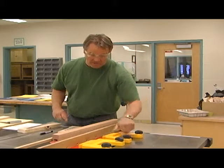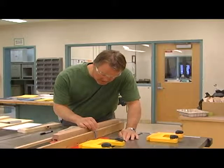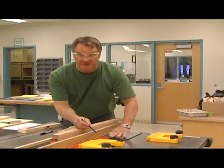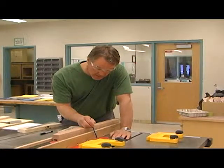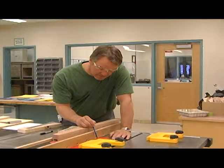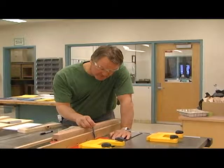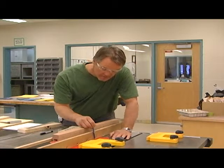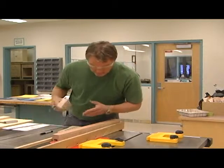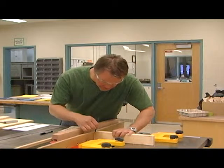Where you determine the dado is going to stop is where the blade stops cutting — right where the blade goes below the surface of the table. So right at the throat plate, get it set up so that right where that one tooth goes below the surface of the table, we make a mark on our fence. This mark changes depending on the height of the blade — right here is where we want to stop.